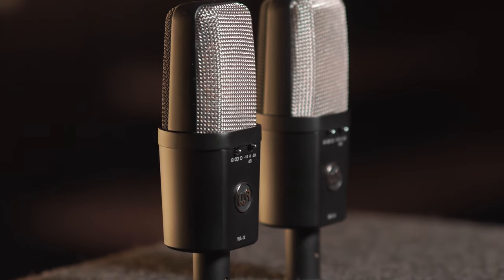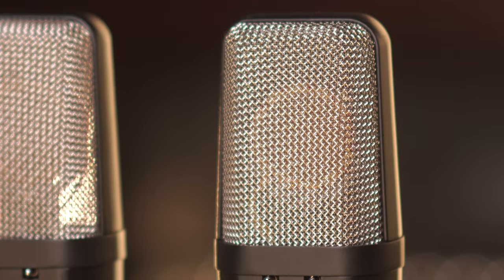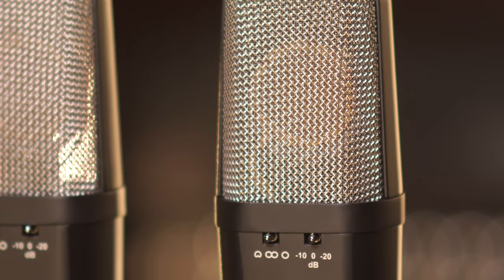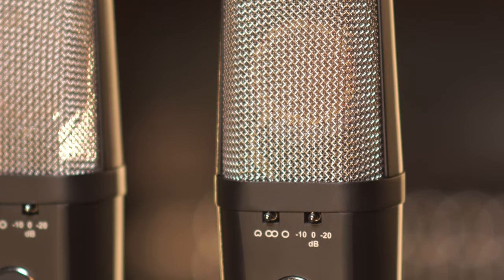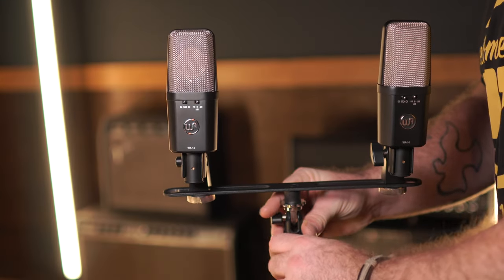The WA-14 SP provides a stereo pair of WA-14 mics loaded with an all-brass CK-12 style capsule, variable pads, three polar patterns, and unlike modern iterations, the WA-14 mics are transformer balanced for rich analog sound reproduction.